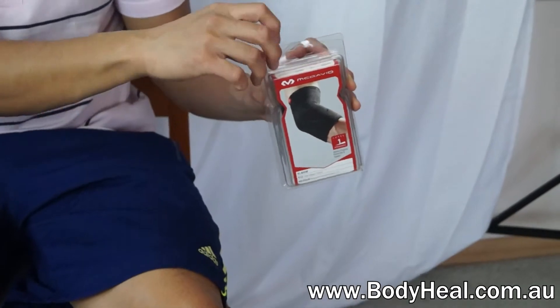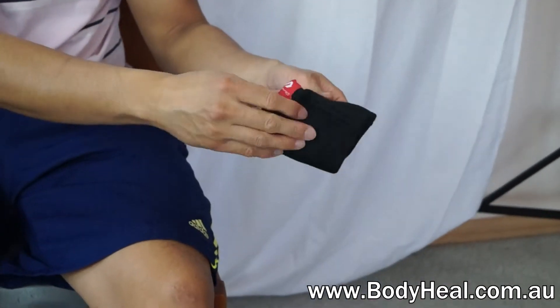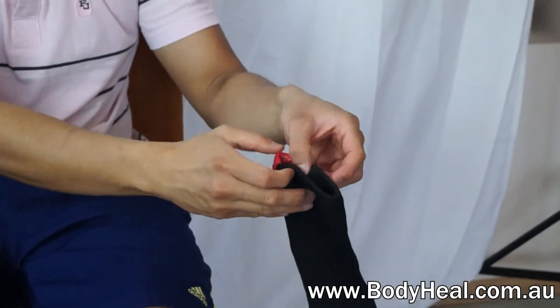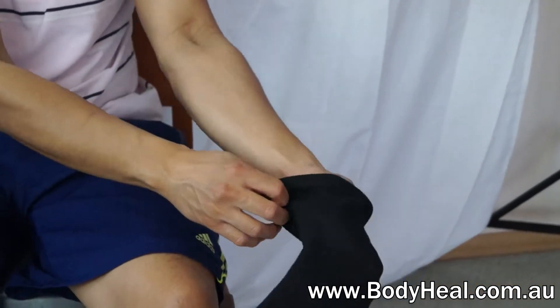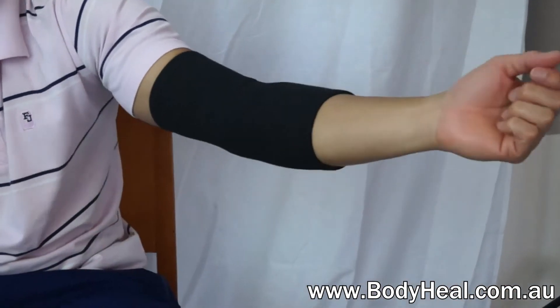The McDavid Elastic Elbow Sleeve is ideal for those with a neoprene allergy. It provides remedial compression without the heat-returning effect of neoprene. It's very easy to put on and it's universal — it fits either the left or right elbow.